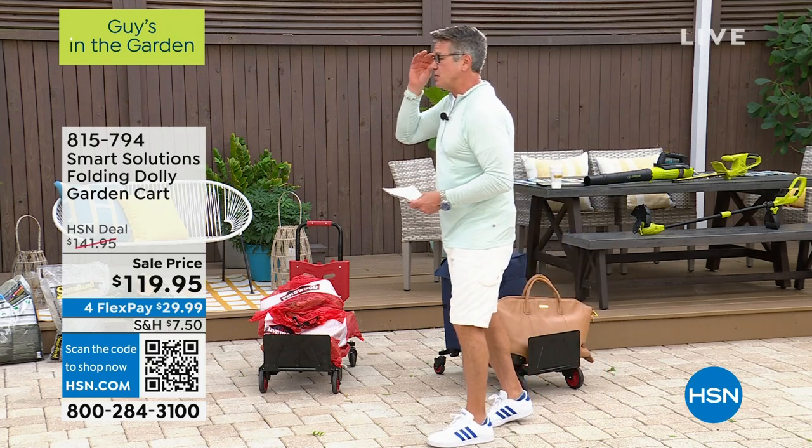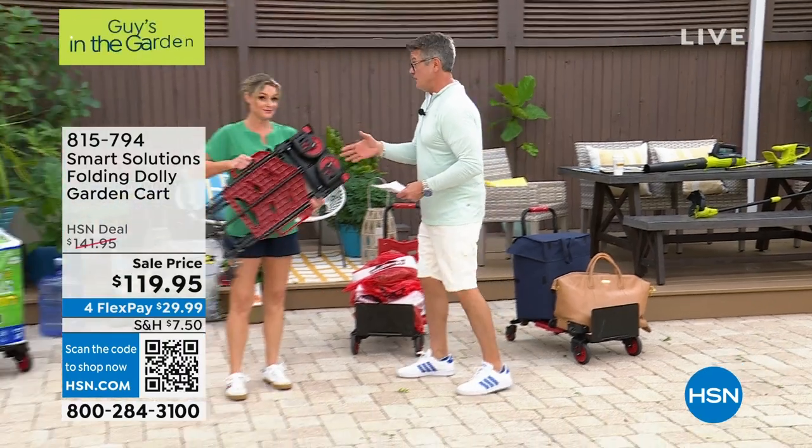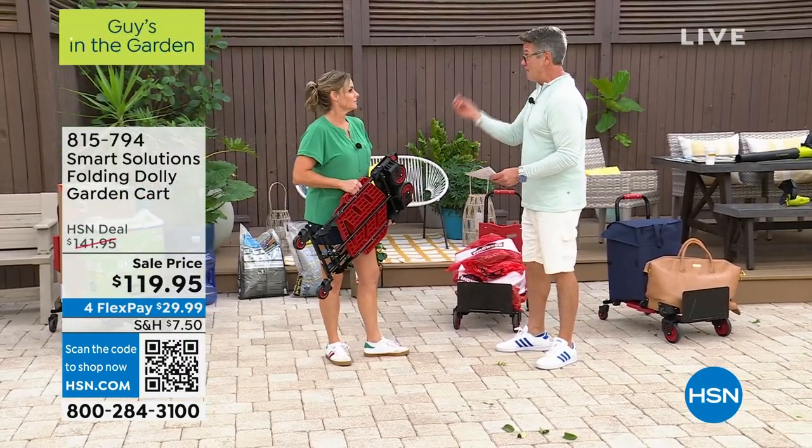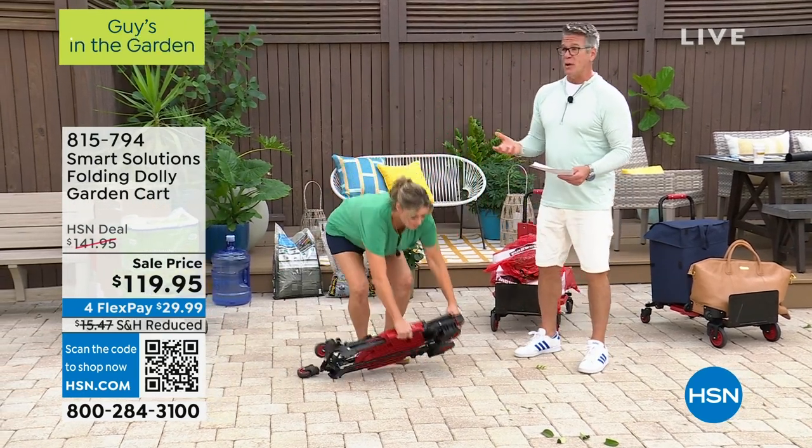I've got to get Carrie Mobley right out here because there's so much to show. When you first launched a version of this years ago, people went crazy for it. I think it's gotten better — it's gotten more powerful as far as what it can hold.